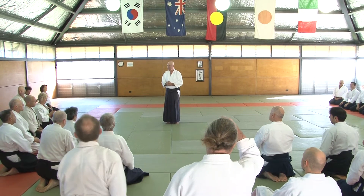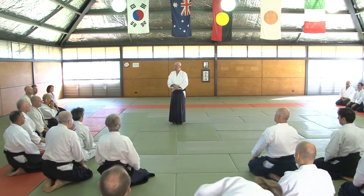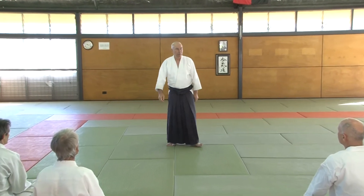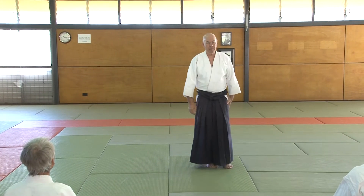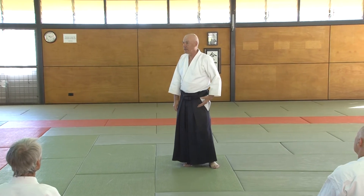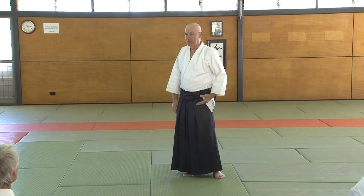In Aikido, we have so much grabbing — katatori, ryote toori, morote toori. And it's okay, but grabbing should always be the second thing. It should never be the first thing.